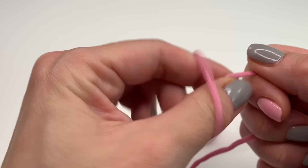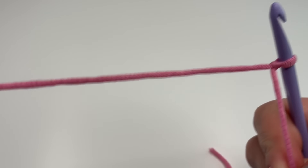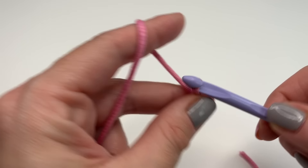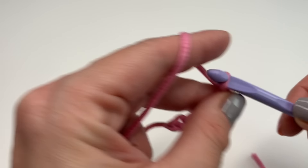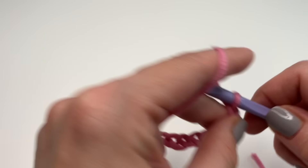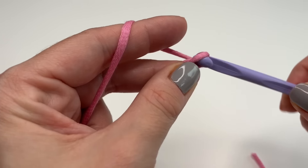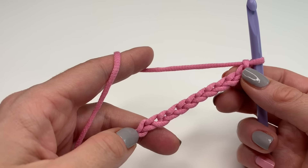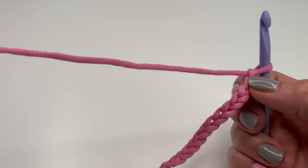We will start with a slip knot and make chains. I will be making 14 chains, but you just make chains as long as you need for your project — it doesn't have to be a multiple of two or anything. Just keep crocheting chains until you reach your desired length.